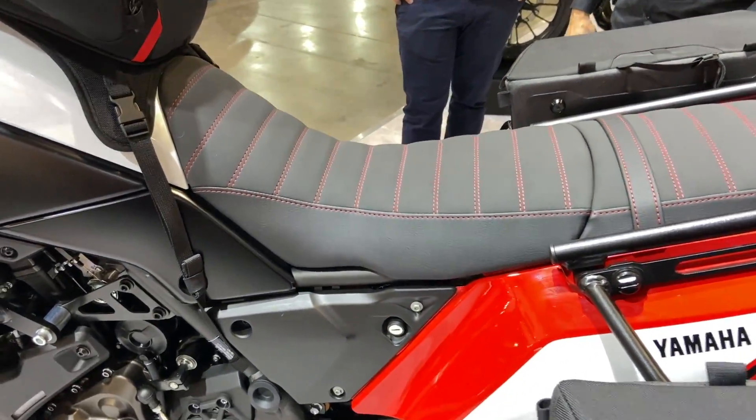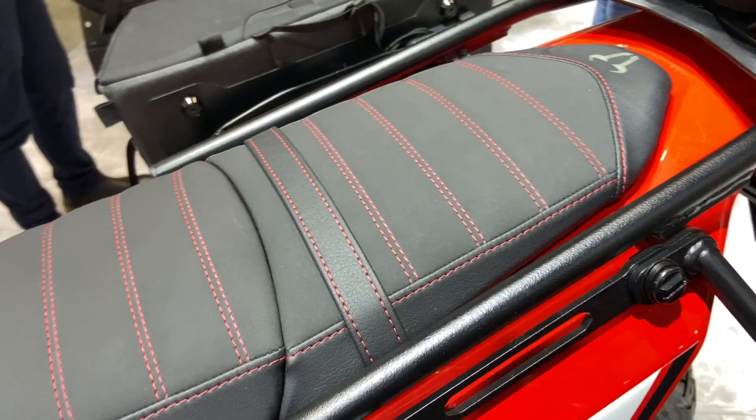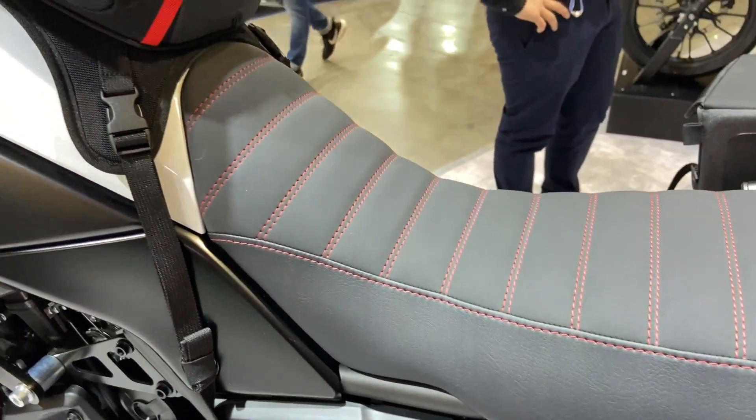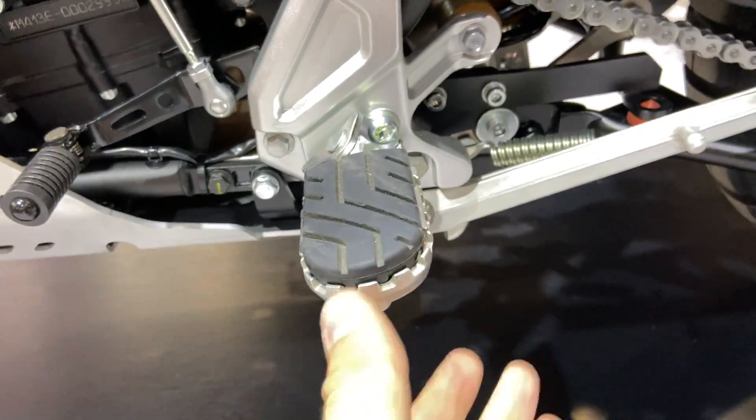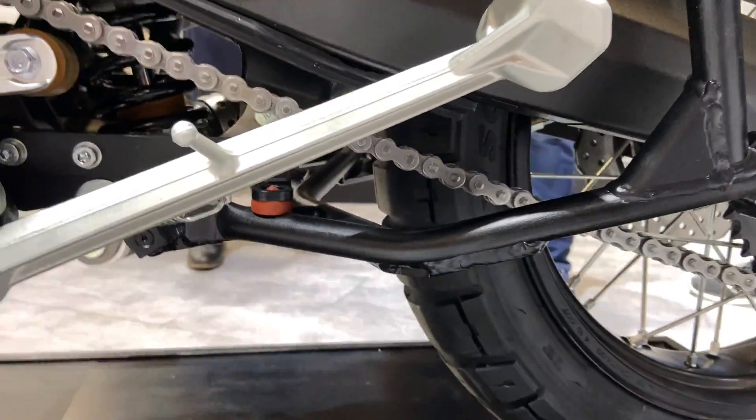The seat looks great — I don't have any specs about it but it's definitely looking great, and the stock seat is definitely a weak point on the Yamaha Tenere. We also have adjustable foot pegs and a center stand.